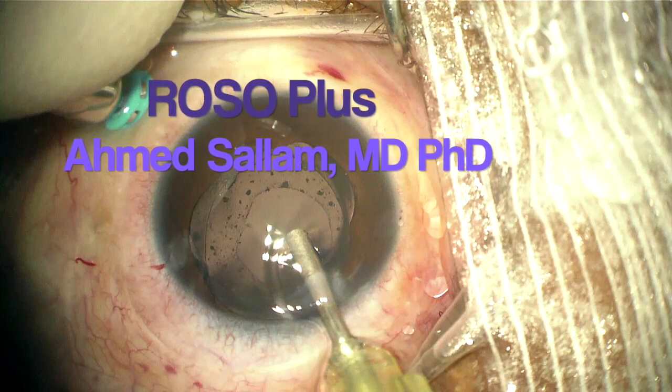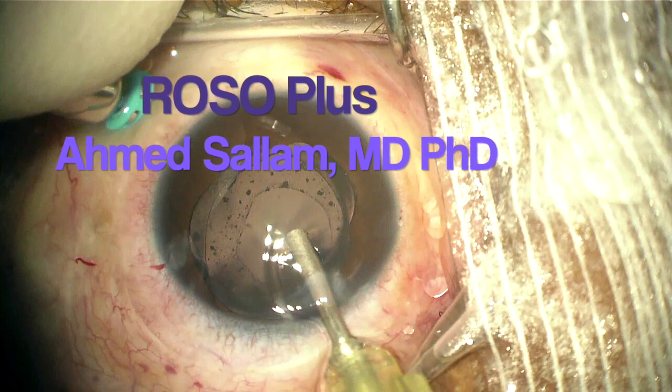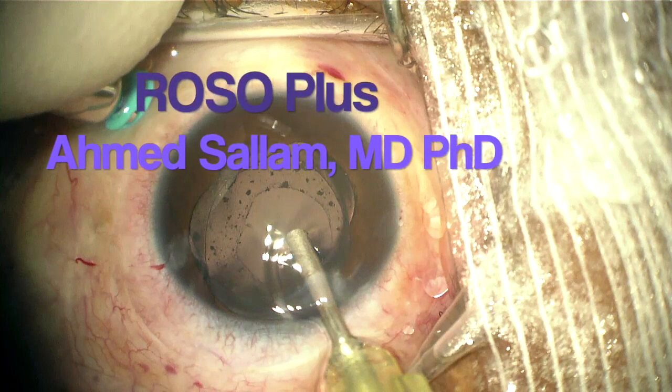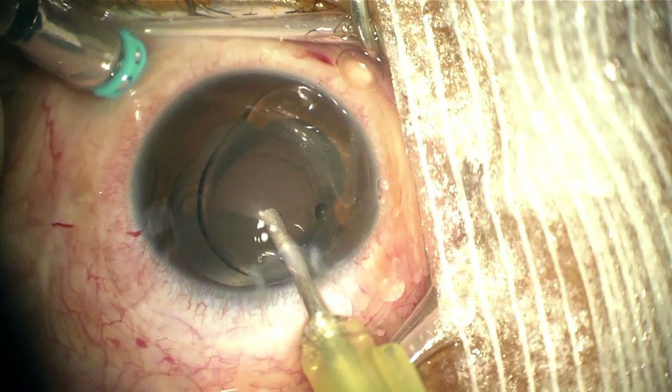This is the technique of removal of silicone oil in eyes rendered pseudophakic at the time of oil removal. I call this technique ROSSO+, which stands for removal of silicone oil plus doing a parsed vitrectomy and performing any extra manipulations needed.